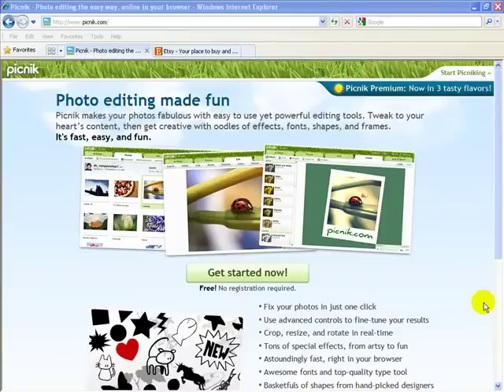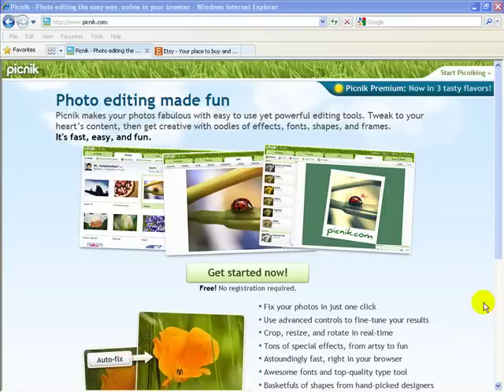Picnik.com is one of my very favorite ways to edit photos online. There are many reasons that I love it, but probably the most important reason is that it is free. There is a paid version, but we can do the basic editing we need to today using the free version. So we'll get started.